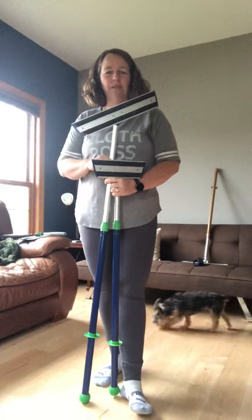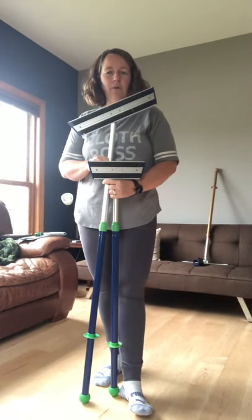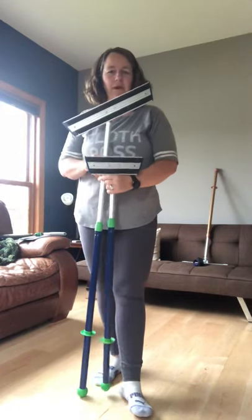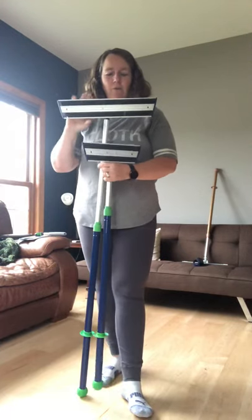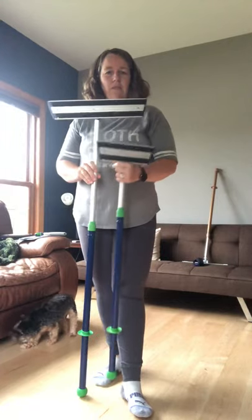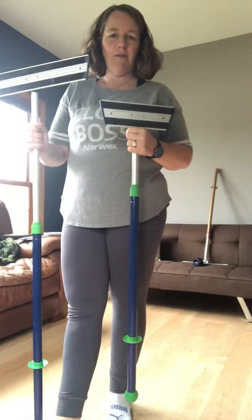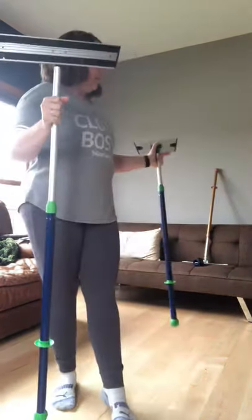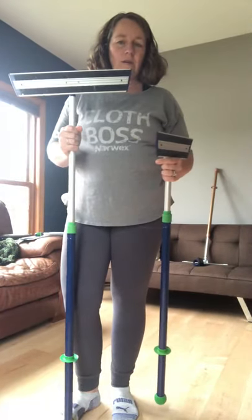Hi, I'm Jen Ponto, your Norwex independent consultant, and I'm here to talk to you today about the Norwex mop system. Here are the two different kinds: we have the superior mop system, which is the bigger one, and then we have our mini mop system. We tend to use the mini mop upstairs in our bathrooms, and the larger one is for our main level where we have a lot of hardwood floors and linoleum and tile.